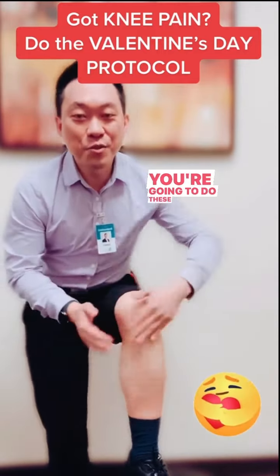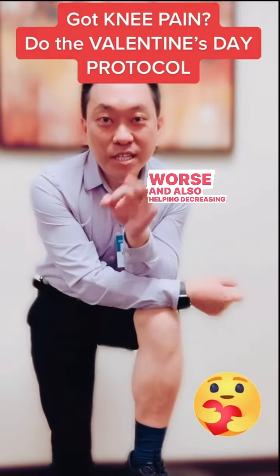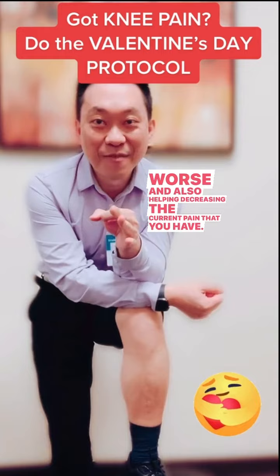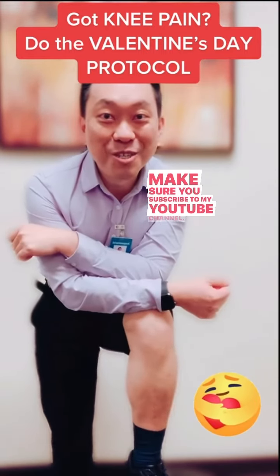Do these Valentine's Day Protocol four steps every single day on both knees to prevent your knee from getting worse, and also to help decrease the current pain that you have. Hope you have a great Valentine's Day — make sure you subscribe to my YouTube channel.